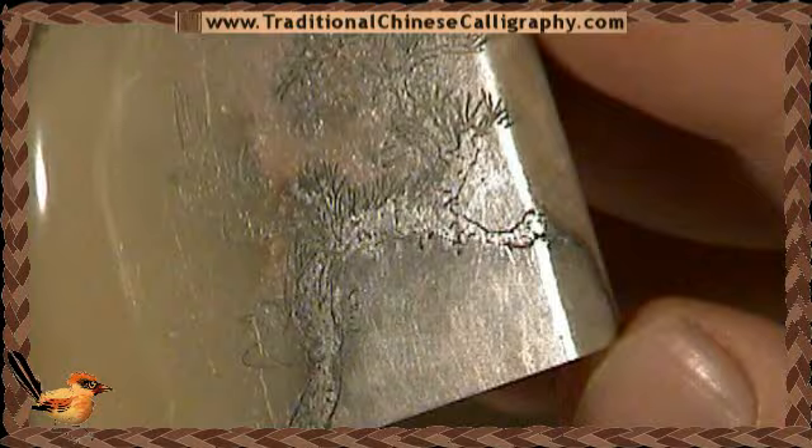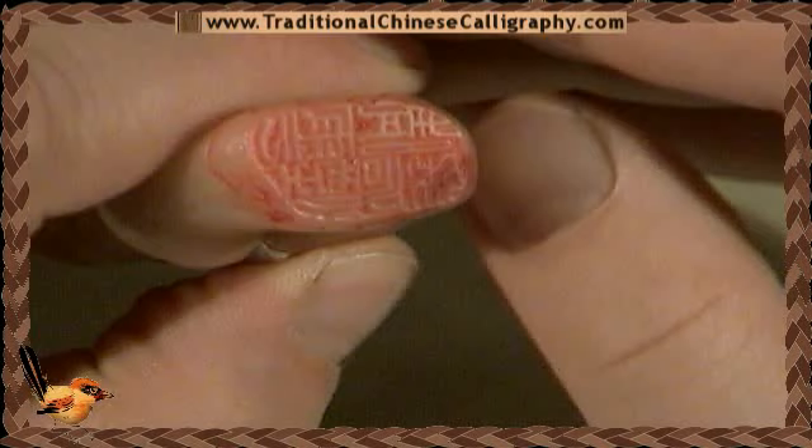This stone is another one which is just purely a celebration of the pattern of rock, and the artist has carved flowers and plants around the different lines that have been caused by the mixture of rock itself. Two little birds on the side carved in there. Wonderful.